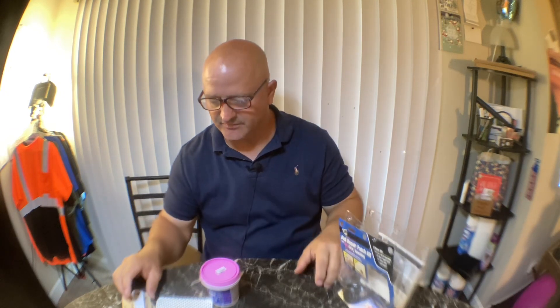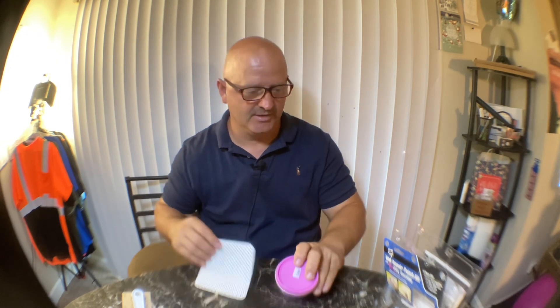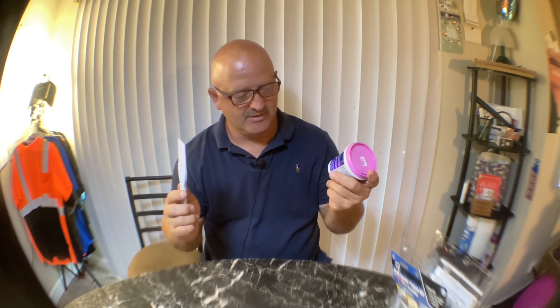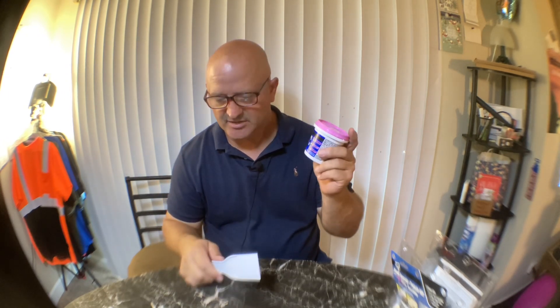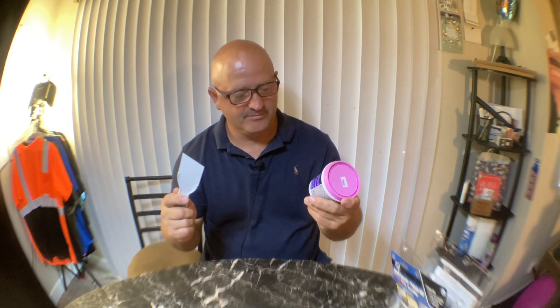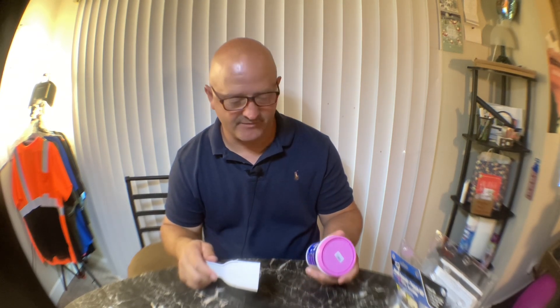This is the total kit — I think it was around twelve dollars at Lowe's. You might find it cheaper elsewhere, but by the time you buy everything individually you're probably going to end up spending over ten bucks anyway. The spackling by itself is like seven or eight bucks and the sandpaper is like a dollar or two, so you're gonna spend ten bucks either way.